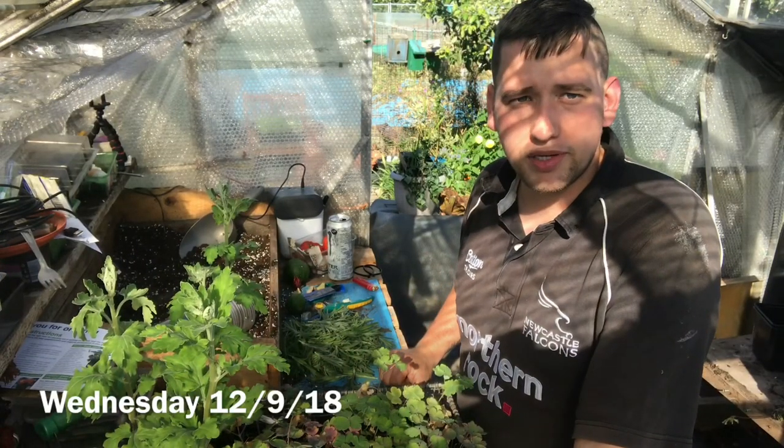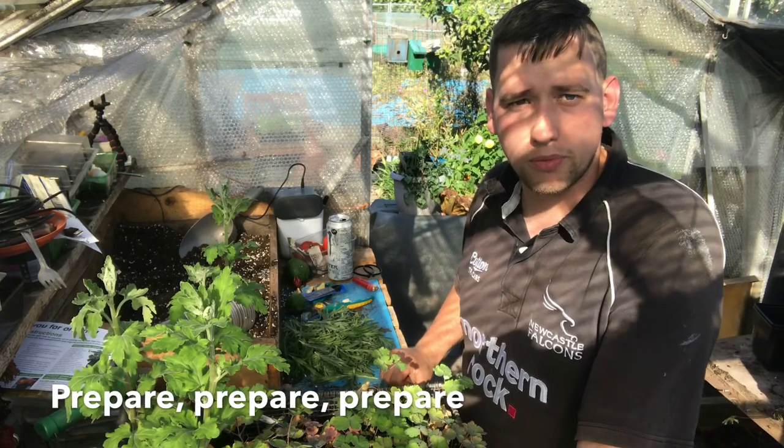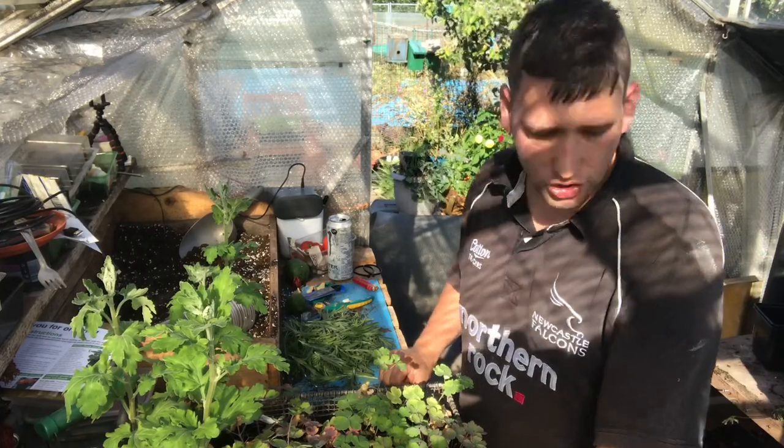Hi everybody, it's Wednesday. I've been down in the garden a few hours now. I've just had a delivery of coal for the coming winter months, so I've just been sorting that out. I've also mucked the bed for the onions, which I've purchased.